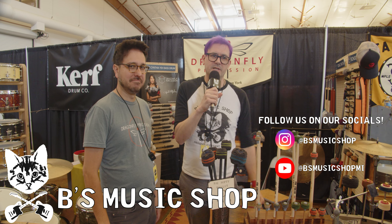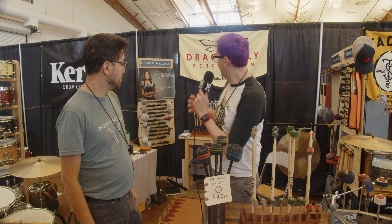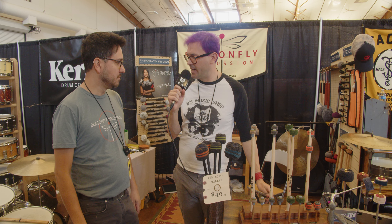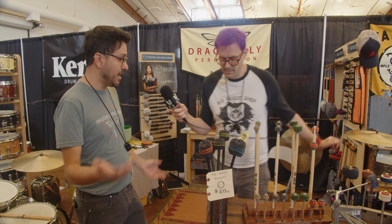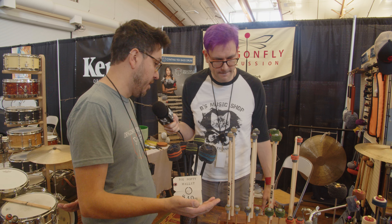All right, hey guys, this is Brian from B's Music Shop. I'm here with Dinesh from Dragonfly Percussion. Why don't you show us what you brought here today? Yeah, so we have in front here all of our sort of drum set oriented products.